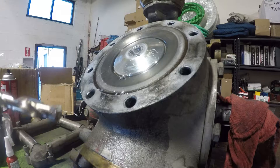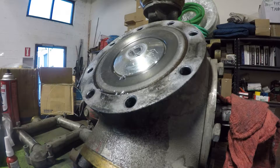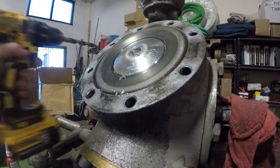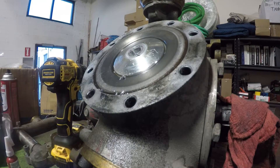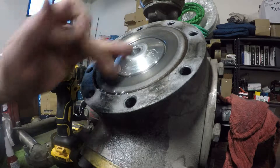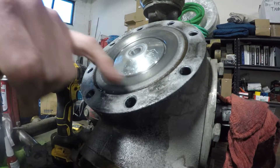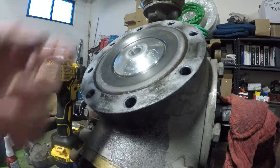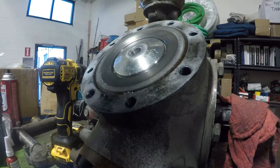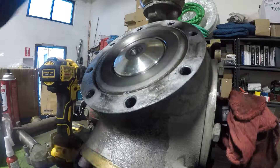A neat trick is if you put a little grease on the end of your drill bit you can actually capture most of the chips. This pump housing actually has a drain on the bottom so we'll be able to flush it either way. Also, we're drilling aluminum which is comparatively very soft, and this pump assembly does not have journal bearings made of lead — everything is a roller bearing.